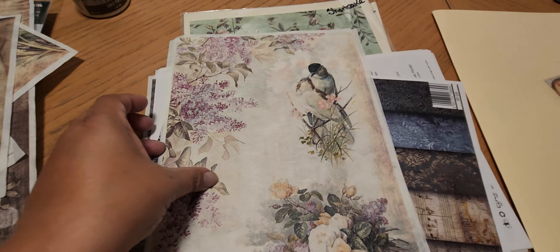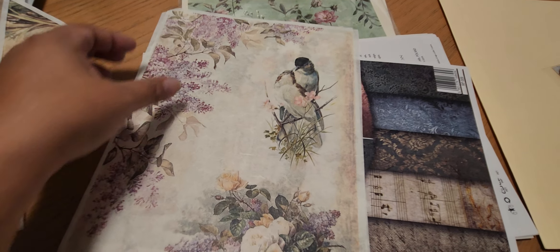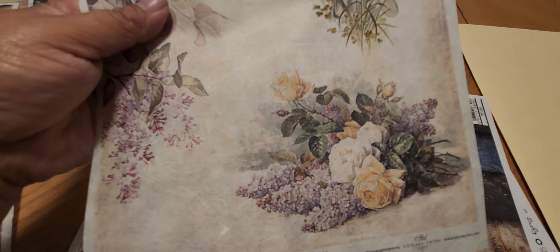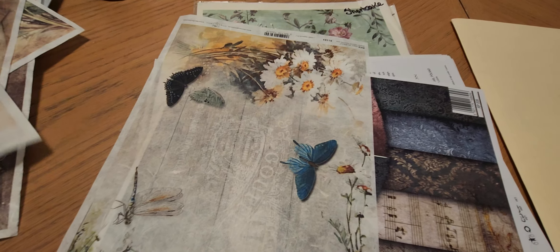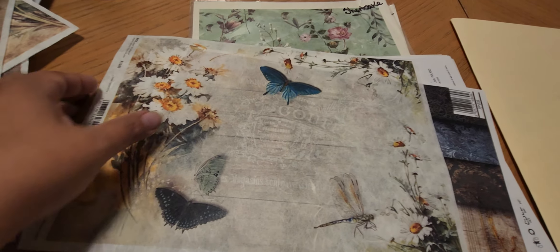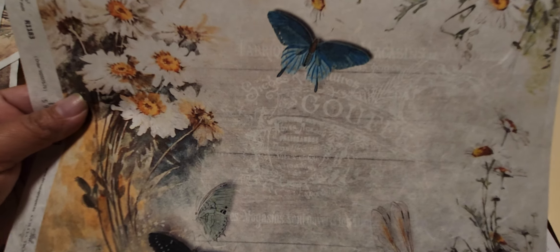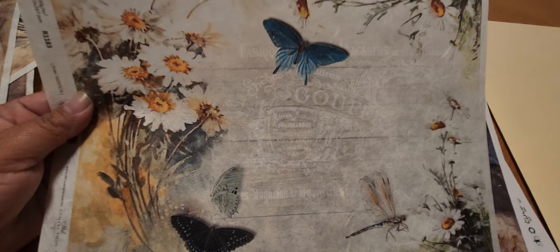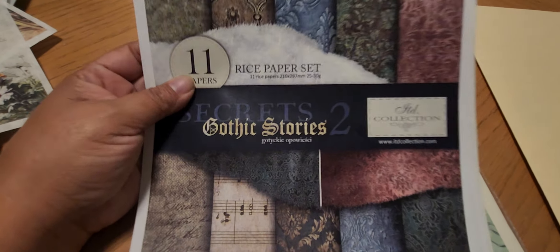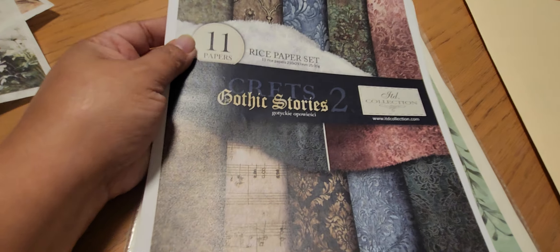And then you've got music sheets rice paper — this one's really pretty, look at that. A little birdie — since I have Gordo, I'm surprised he's quiet right now because before when I started he was going crazy. And then I have this one, look how pretty. And then I picked up this rice paper — this is called Gothic Stories Secrets 2.